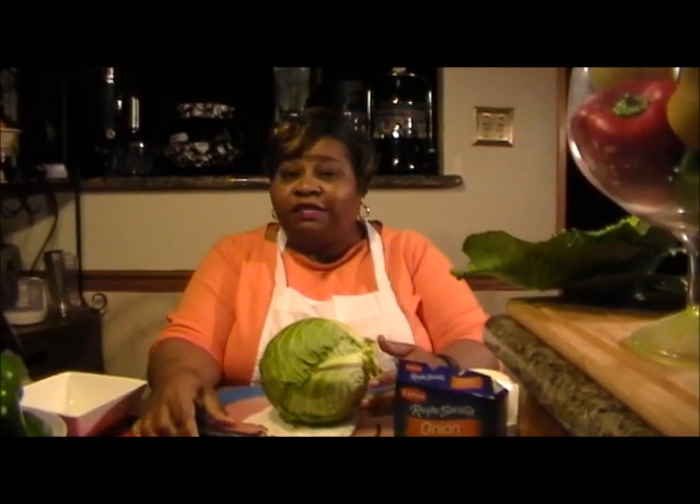Hi, welcome to Chris Cook for You Too. Tonight I'm going to be doing cabbage leaves. I promised this a long time ago and now I've gotten around to where I'm going to do it. It's cold outside, you need something hearty in your stomach. So this is a good meal and I guarantee you if you love greens you will grow to love it. So let's get started.